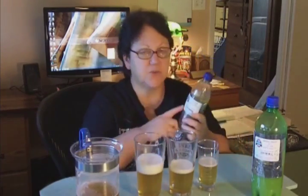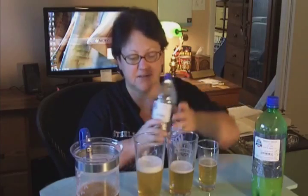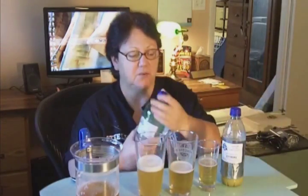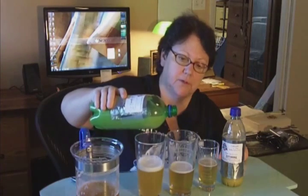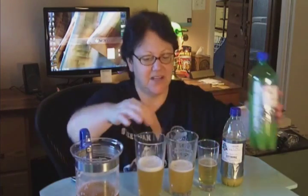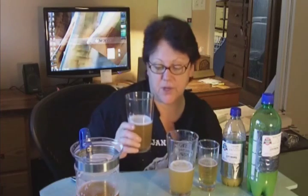Here I have Cascade hop water. This was one ounce of hops — half of it boiled at 15 minutes and half put in at the five-minute mark. I'm going to splash some of this in here. This is Cascades, and it's used in beers like Sierra Nevada Pale Ale, Dogfish Head 90-Minute IPA, and Harpoon IPA. Let's see what it smells like.